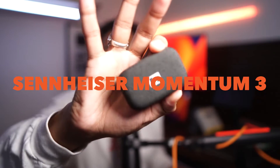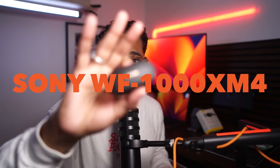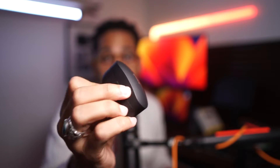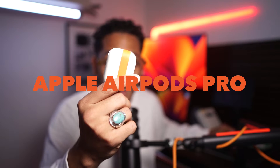If this is your first time watching my videos, just to show you my credentials: I have the Sennheisers — I dropped a video about these, I love these, they work very well but I'm not crazy about the cloth case. I also have the Sony WXM 1000 M4s. These are great, I love them as well, they work pretty well for me but they're a little big and kind of hurt my ears. I also have the AirPods — I've had them since the day they came out.